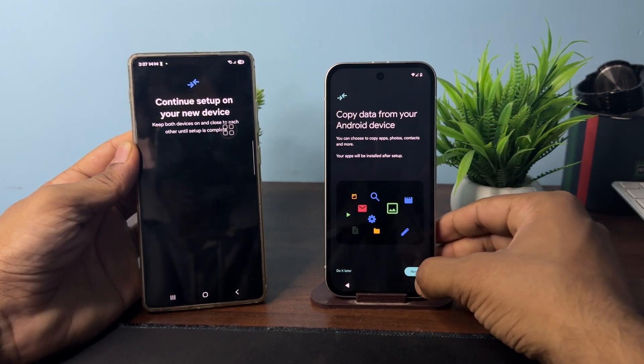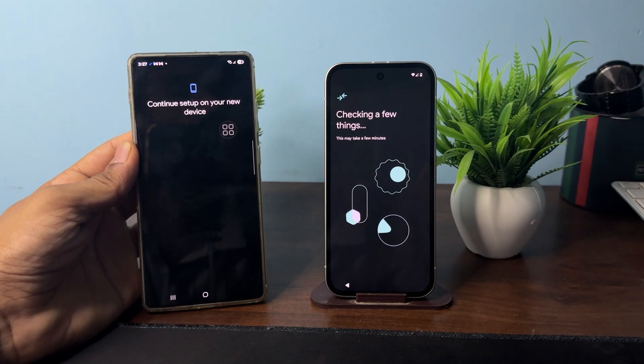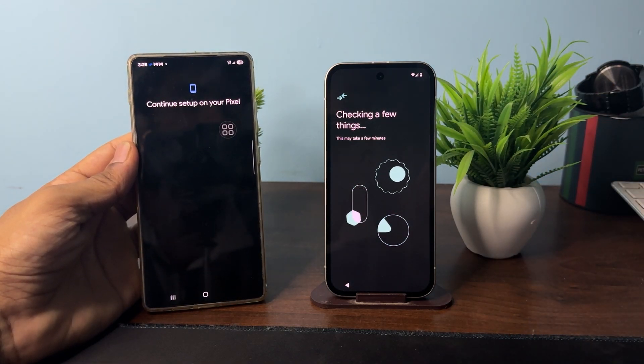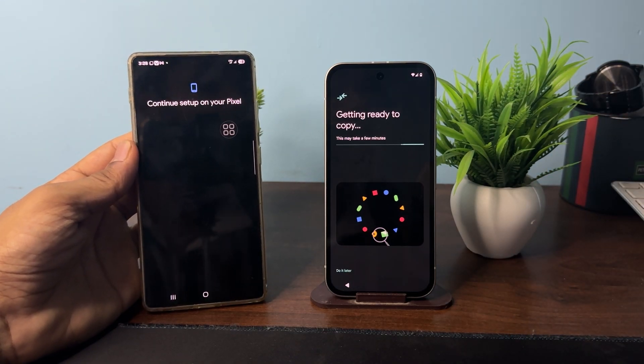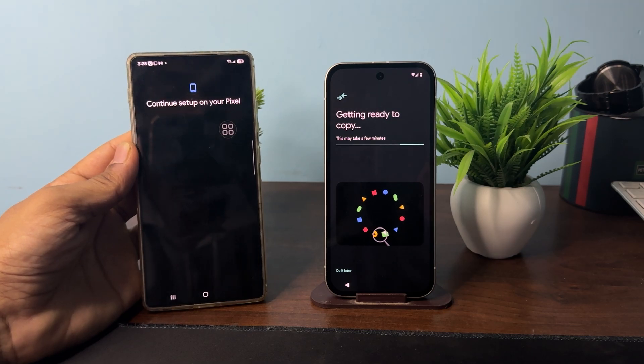Select Yes to copy data from your Android device, then click Next. It will now copy all data from your old phone to the new Google Pixel 9a. This process takes some time depending on your network speed and connection speed.